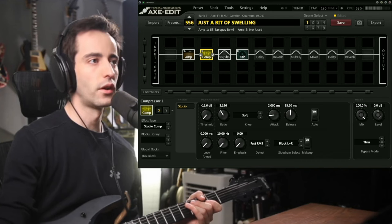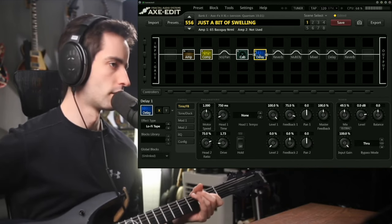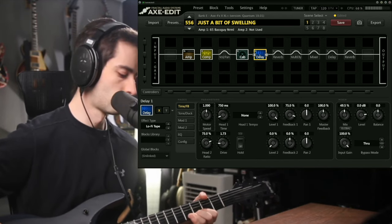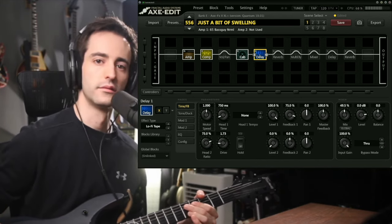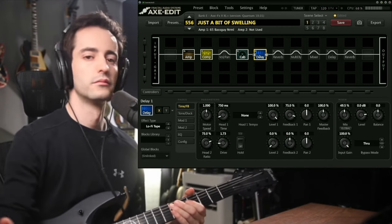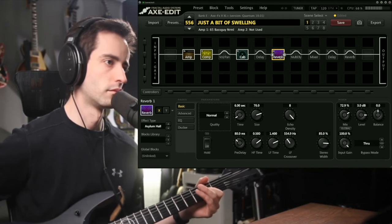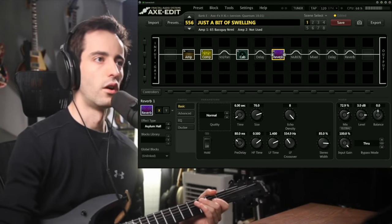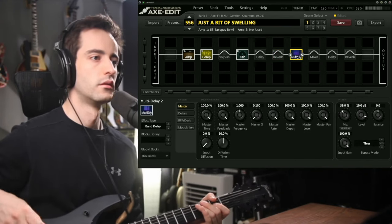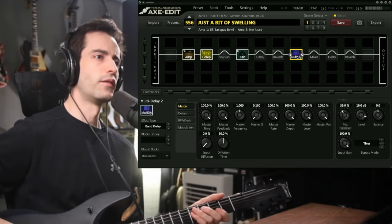Now we're going to get into the cool stuff. The volume is just a volume pedal. The first delay is a 750 millisecond tape delay set to a lot of repeats. Then there's a big hall reverb — nothing special. After that is a multi-delay, which is kind of weird — I don't even know how to describe that one.